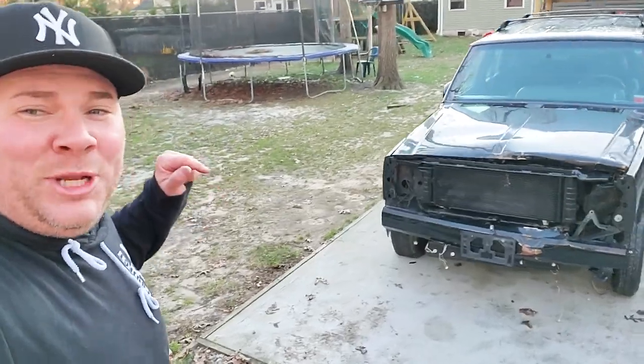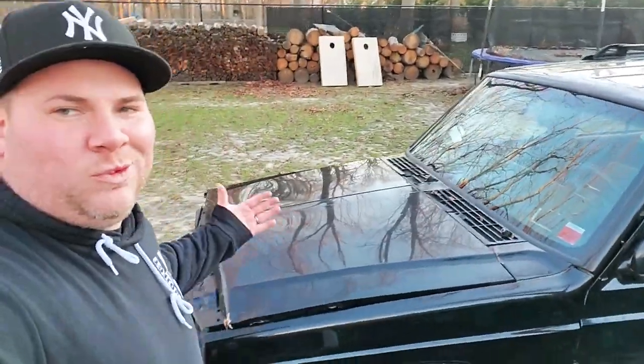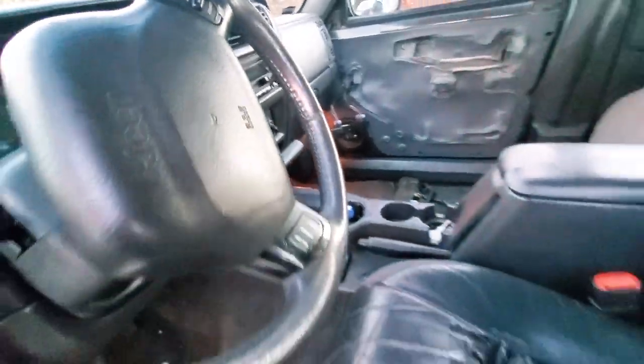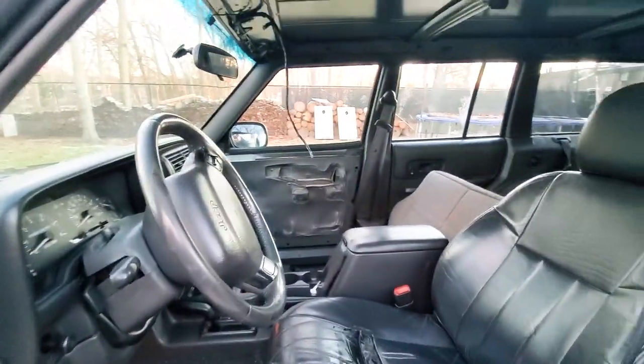Project Wreck J runs and drives. It needs some interior work obviously, and some door work — I've got to re-weld the hinges and put a new hinge pin in.